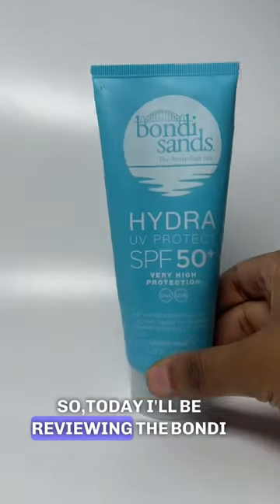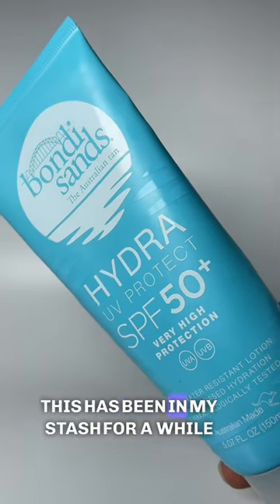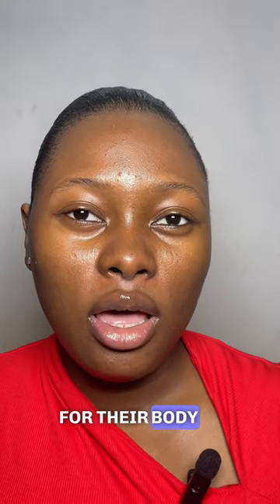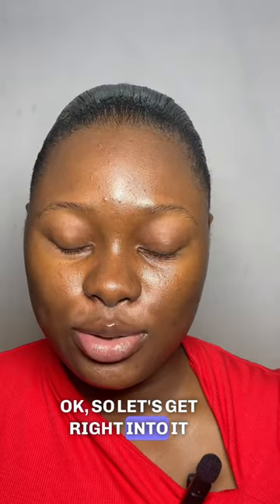Hi guys, so today I'll be reviewing the Bondi Sands Hydra UV Protect. This has been in my stash for a while. I've used the white one, which is the very popular one that people use for their body, but today I want to review this one. So let's get right into it.